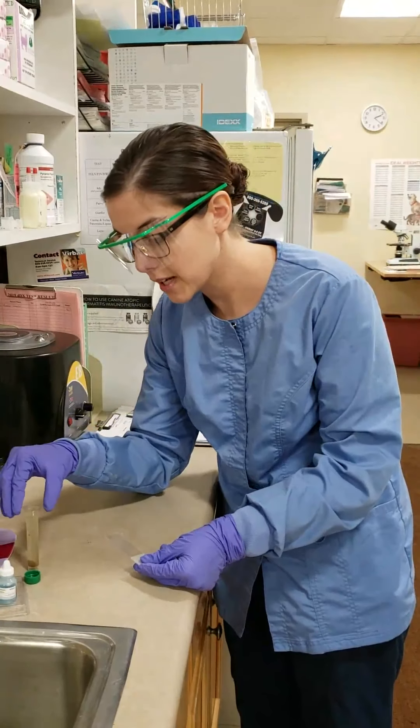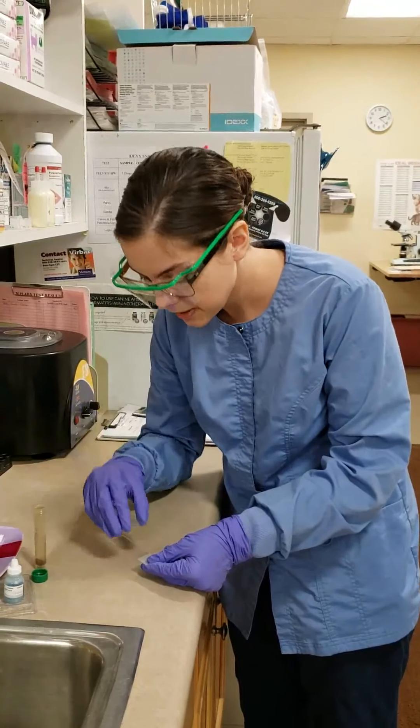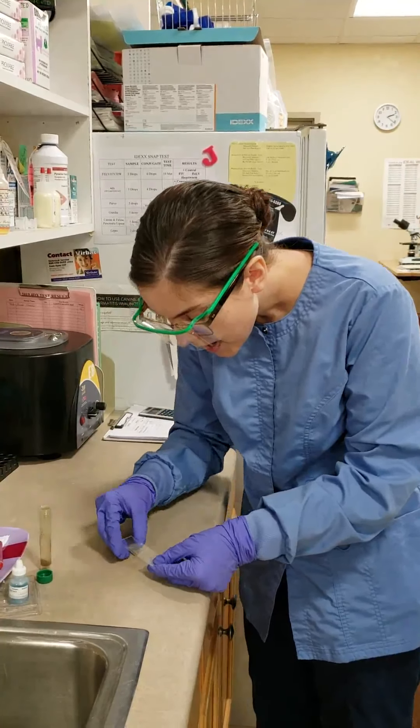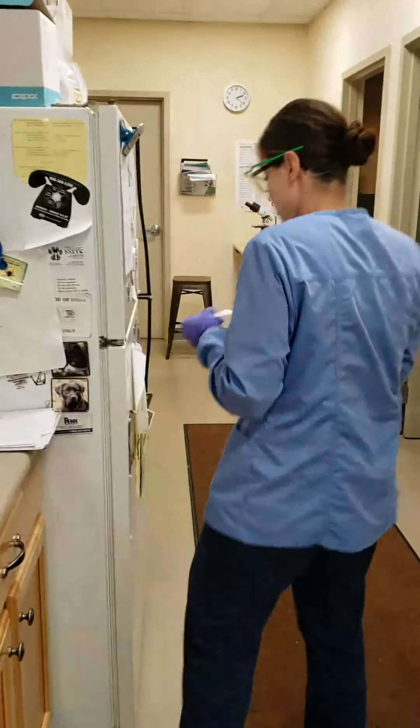It's been 15 minutes, so we will take our cover slip and place it onto our slide. And now we will take a look at it under the microscope.